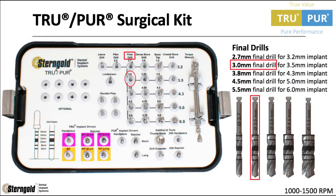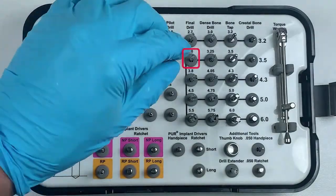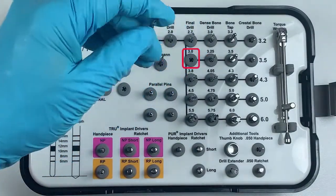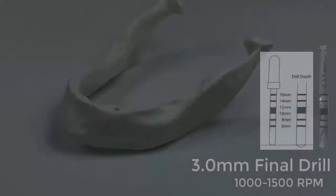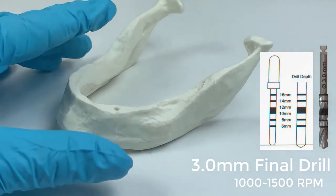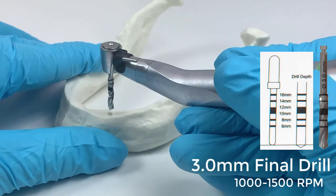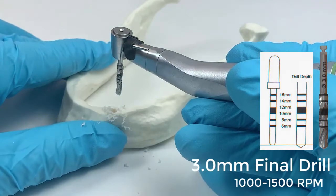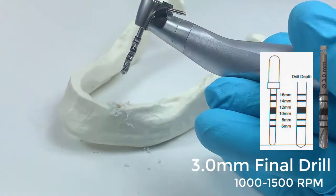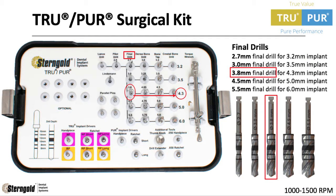Next, the 3.0mm final drill. The 3.8mm final drill is the last final drill for the 4.3mm dental implant.